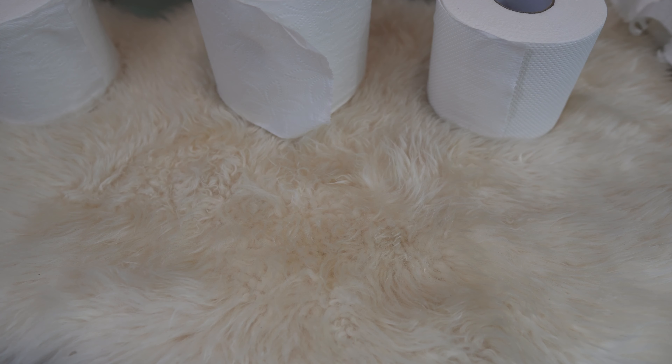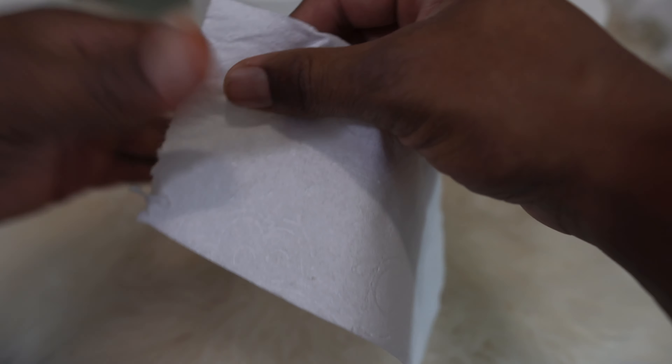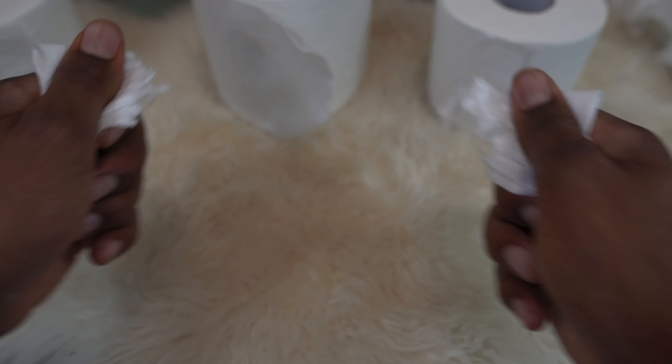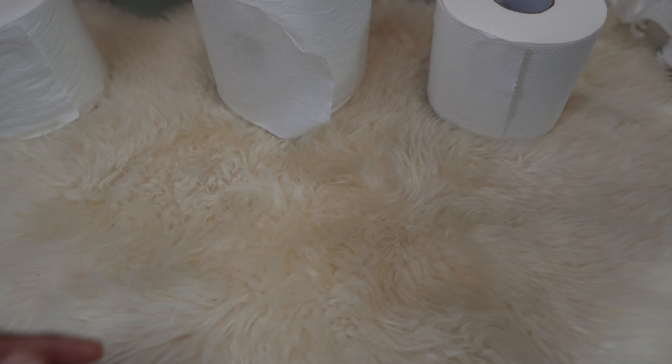To test the strength of the toilet paper, I'm going to use a 100% scientific experiment. I'll take the Charmin first — two pieces, fold it over once, fold it over twice, and pull. On a scale of one to ten, that was about a one to tear — very easy.